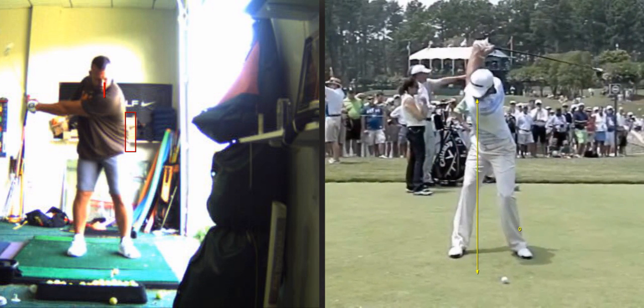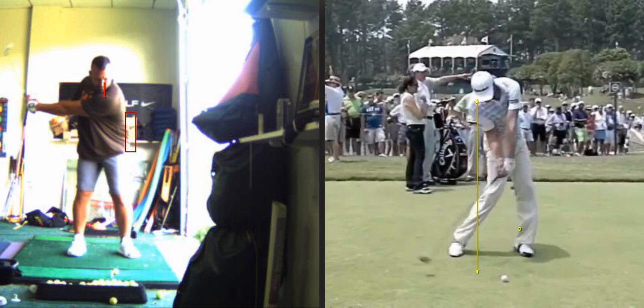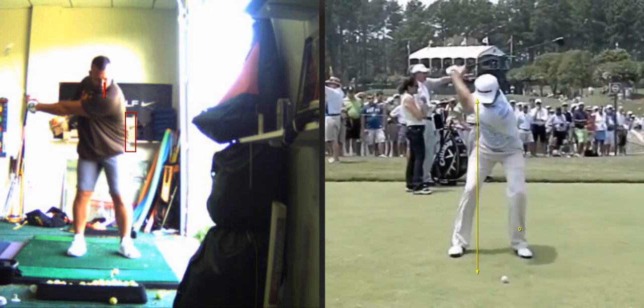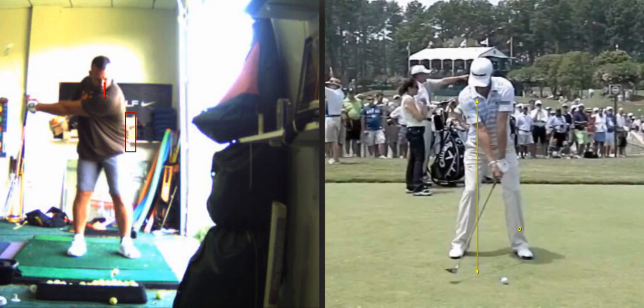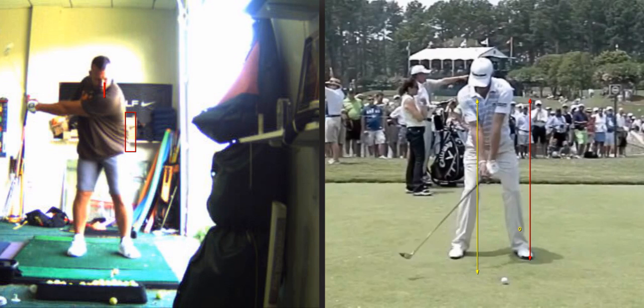He's hitting a wood, but here's an example of that left leg starting to straighten up. What I look for is I don't want the left hip to go more than about four to five inches toward the target before it starts to turn.